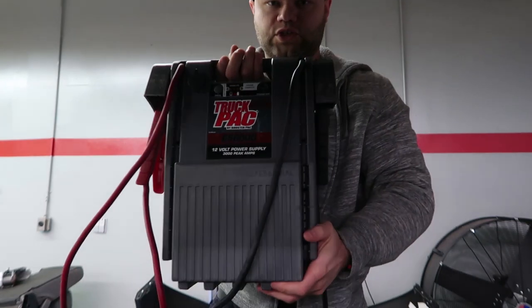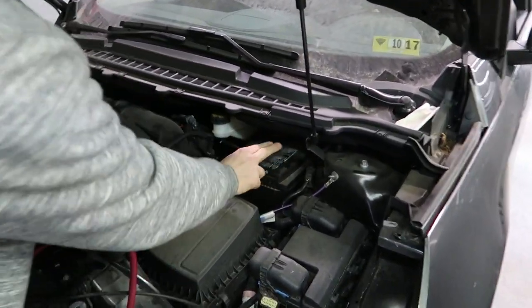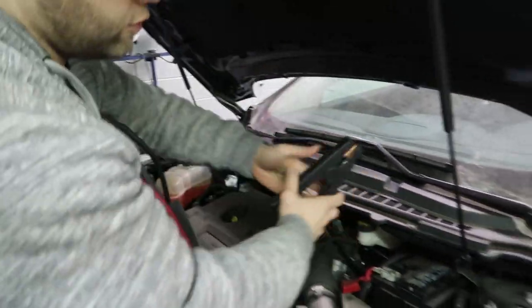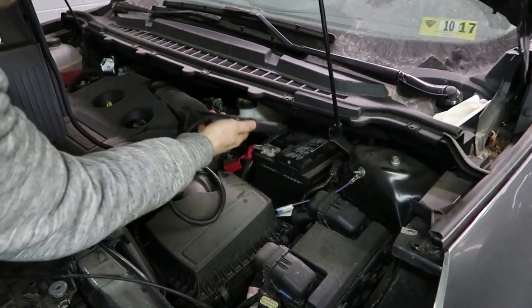We're going to use a jumper box. The access here for the negative — you cannot access it easily with your cable or jumper box, which I'm using here. You can, but it's really hard.